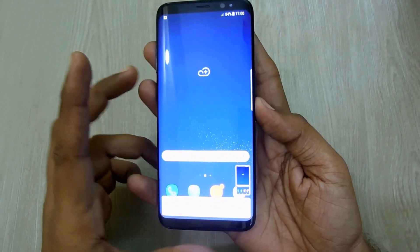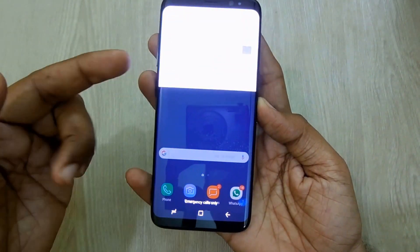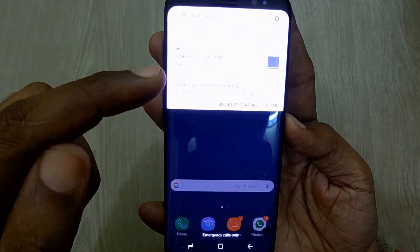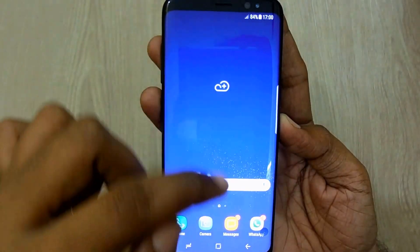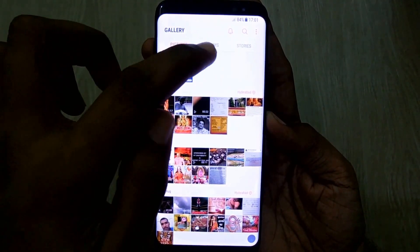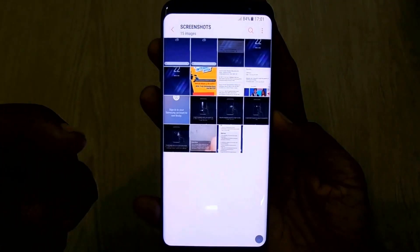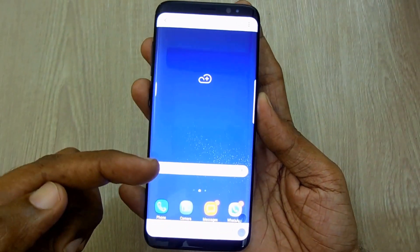There you go — I was able to achieve a screenshot. I received a notification for the same, and I can access this screenshot by going through Gallery, Albums, and the Screenshot folder.